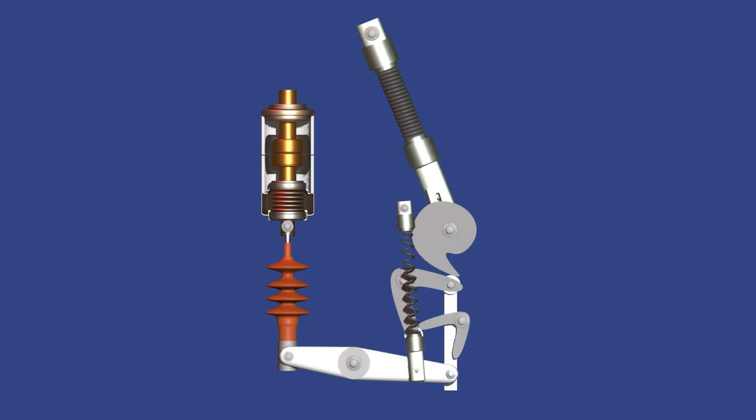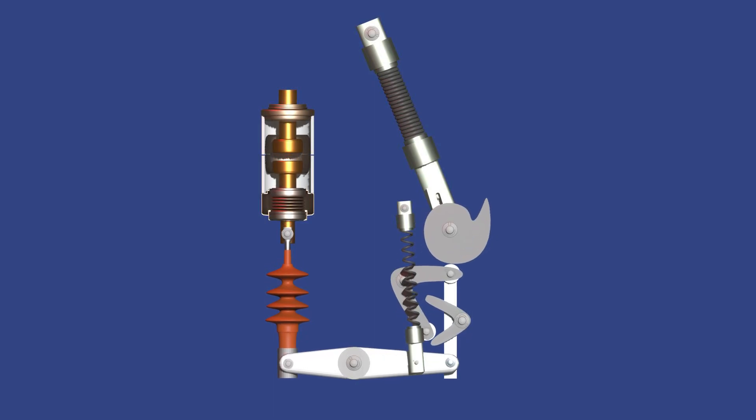The breaker trips by means of the trip spring only. Whatever may be the condition of the closing spring — whether it is charged or uncharged — since the trip spring is expanded during the closing operation, the breaker has become ready to trip or open. During a fault or opening command, the trip coil releases the opening spring. The spring pulls the contact back through the same mechanism, opening the circuit. The bellow ensures that vacuum integrity is maintained throughout.